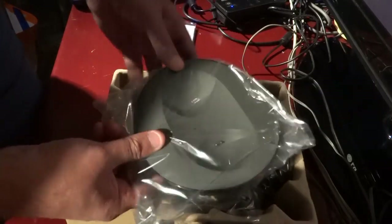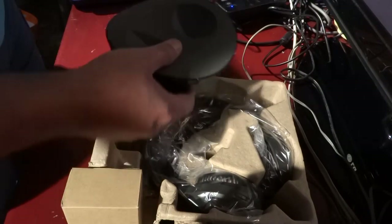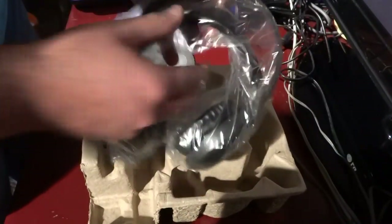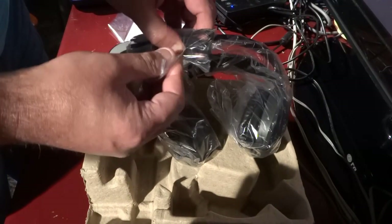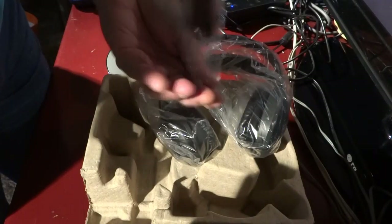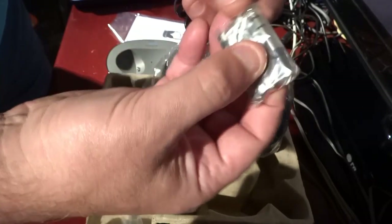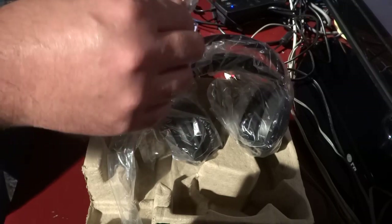We have the base station here. This is the headphone itself. These are the wires. I've got two batteries — one is an extra. And this is an extra plug.